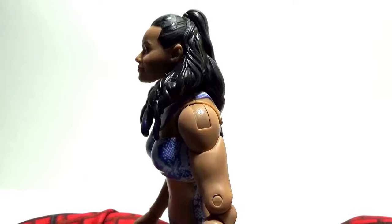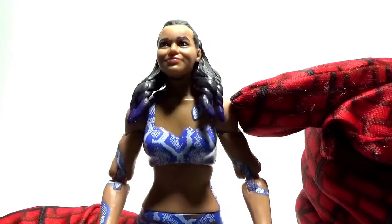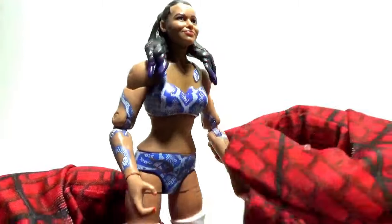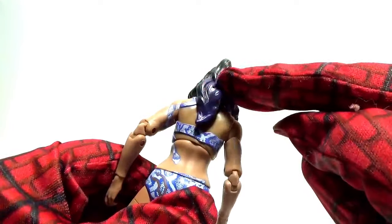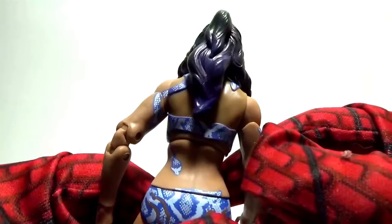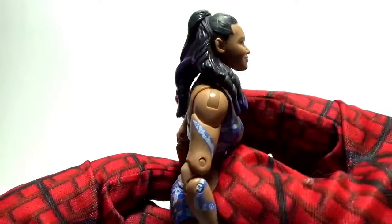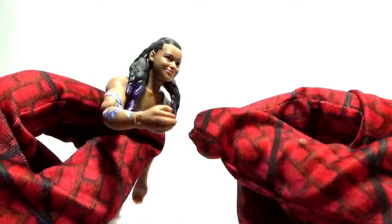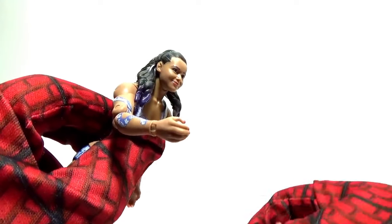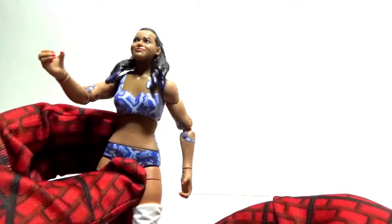Getting a closer look at her face and hair — if you notice, it's hard to see on the internet, but she has purple highlights on the ends and in this vicinity of her hair. When you have the figure in hand you really notice those things. There's also nice detail with the fingernails — bright, orange-like fingernails painted on.